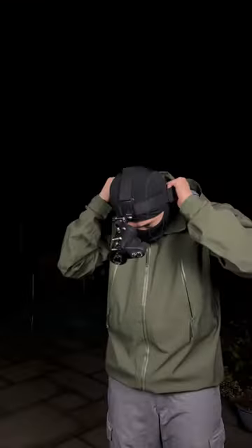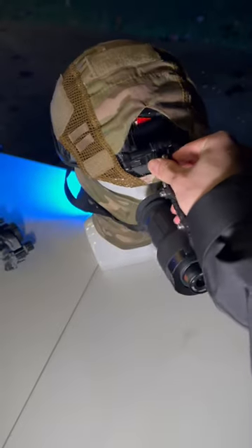And if you guys were wondering, it does come with a head strap, and you can also buy a helmet mount to mount on your tactical helmets at home.